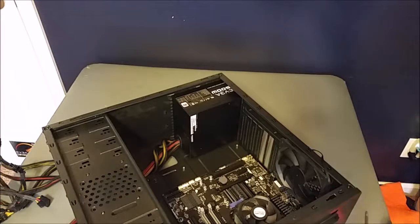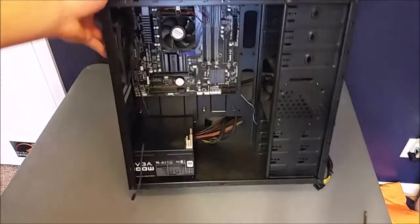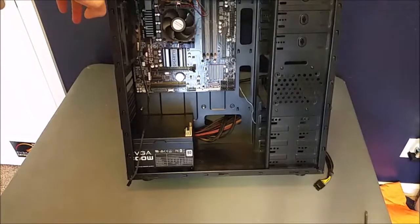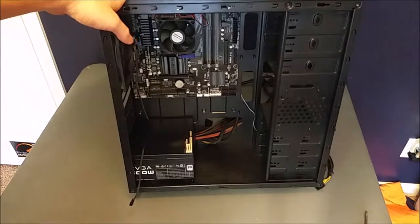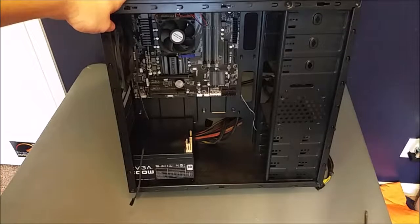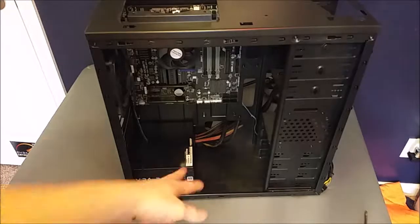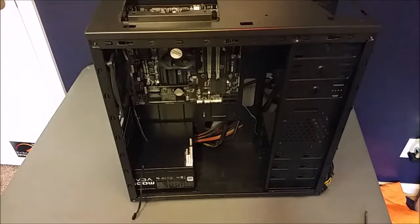Alright, now that we've done that, it's coming together — we have a processor and motherboard in there. Eventually we'll have to do some cable management. I've gotten some tips: if you put your smaller cables first and then go to your big cables like the power supply cables, it works out better. Let's go ahead and grab the graphics card and install that — and that'll probably be it for this video.